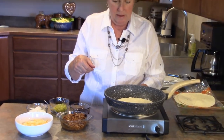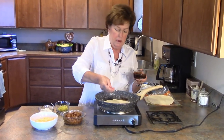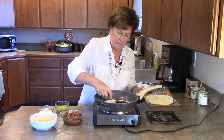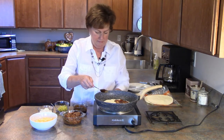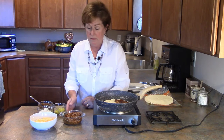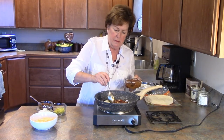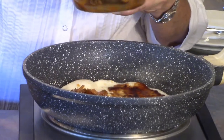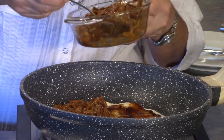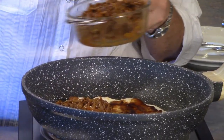I have some oil in the bottom of my pan that I've been heating up, and to that I'm just going to take some of this barbecue sauce and spread it over one half of this quesadilla. On the other half of the quesadilla I'm going to spoon some of the pulled pork — we're hungry tonight so we're going to put on quite a bit.